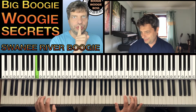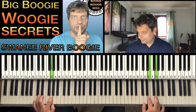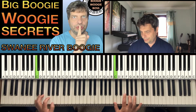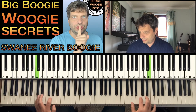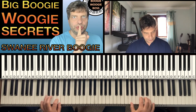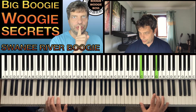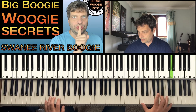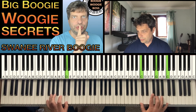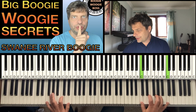I'm going to slow it down. Do you hear how that came in? And here the F changes. That is the roll.